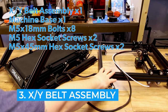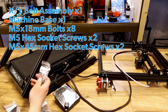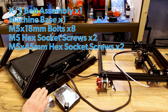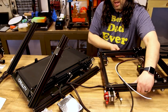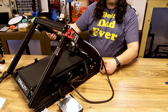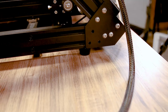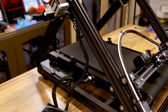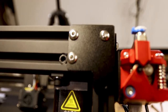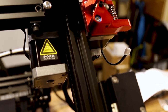For the next step we need the XY belt assembly, the base of the machine, eight M5 by 18 bolts, two M5 hexagon socket screws, and two M5 by 45 hexagon socket screws. Take the XY belt assembly, bring it on up and set it into place — there are corner brackets that fit together on both sides. The corner bracket meets at the bottom where we'll put screws, and up top those long M5 by 45 screws go right through here, passing over the top of the two uprights we just attached.